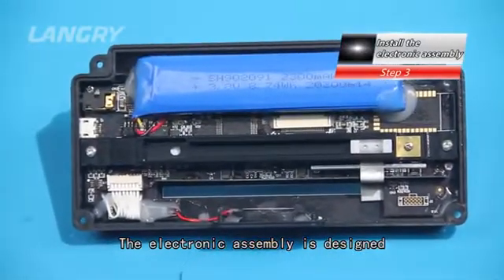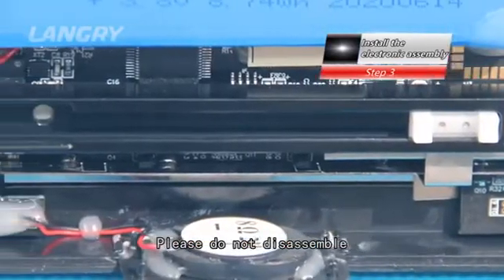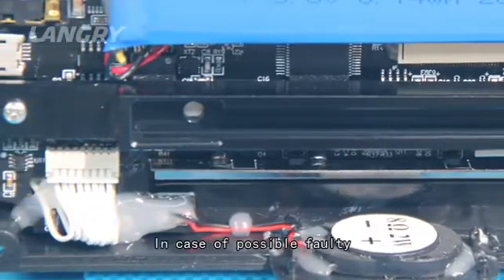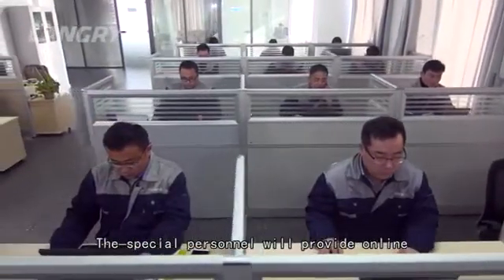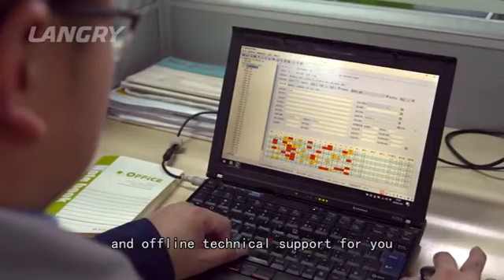Align the screw to the screw holes and tighten it. Note: the electronic assembly is designed with high integration and modularization — please do not disassemble or weld it yourself. In case of possible issues, you can call our 400 customer service hotline, where special personnel will provide online and offline technical support for you.